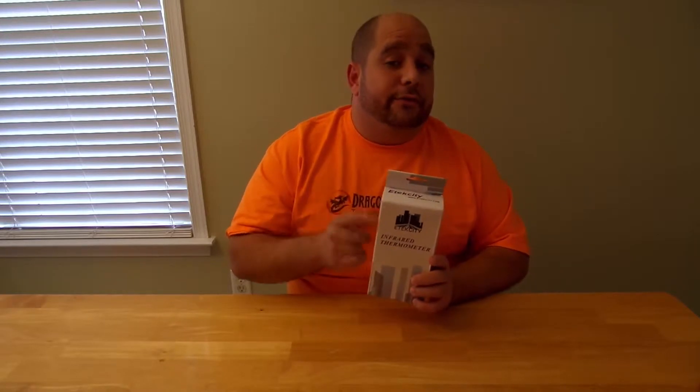Hey guys, Iggy here again with DragonBlogger reviewing the E-Tech City DT8550 Infrared Thermometer. These things are pretty cool — I've always wanted one, and today I have one to review for you guys.